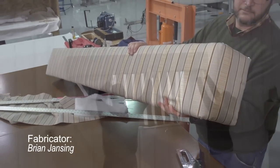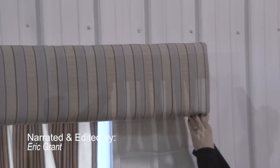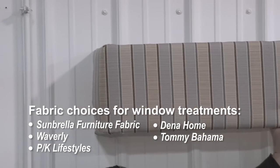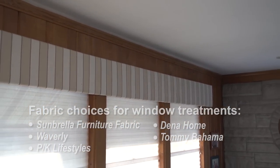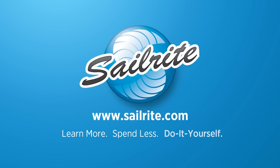This fabric covered window cornice was not designed for our warehouse, but we have no place else to hang it to get a video, so here it is in our warehouse over a window. This fabric covered window cornice hangs in my home in Indiana. Be sure to visit Sailrite's website for hundreds of fabrics wonderful for window treatments and more. It's your loyal patronage to Sailrite that makes these free videos possible — thanks for your support.